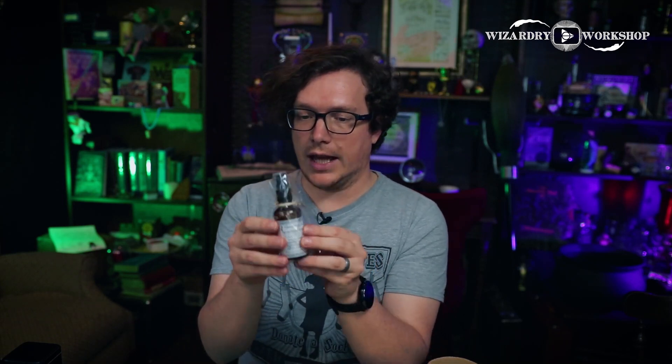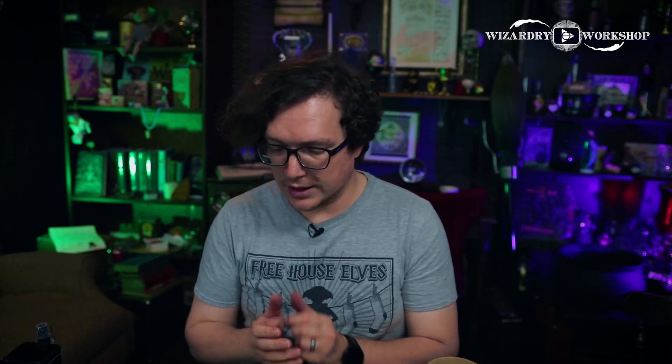We have a spray hand sanitizer. The rune Iwaz represents strength, reliability, dependability, trustworthiness, enlightenment, endurance, defense, and protection. So this hand sanitizer is very fitting for the times we're going through right now — it's a very rare resource to get. Very cool.